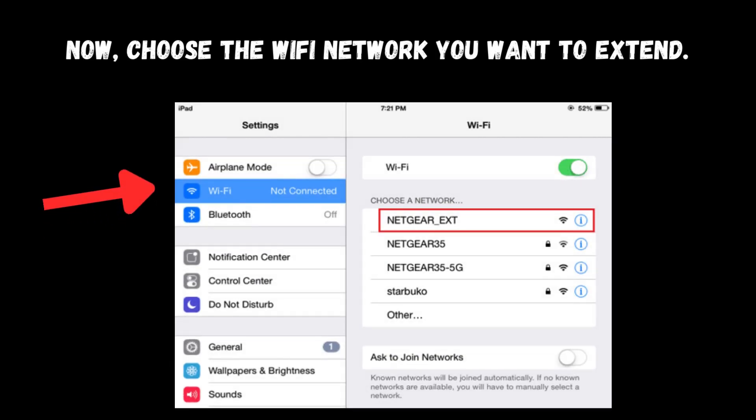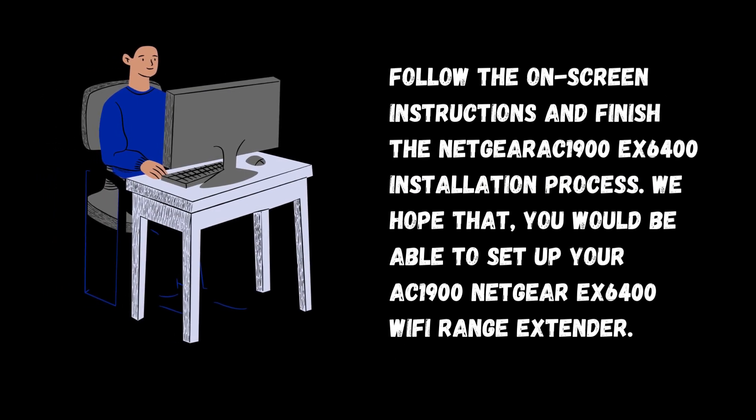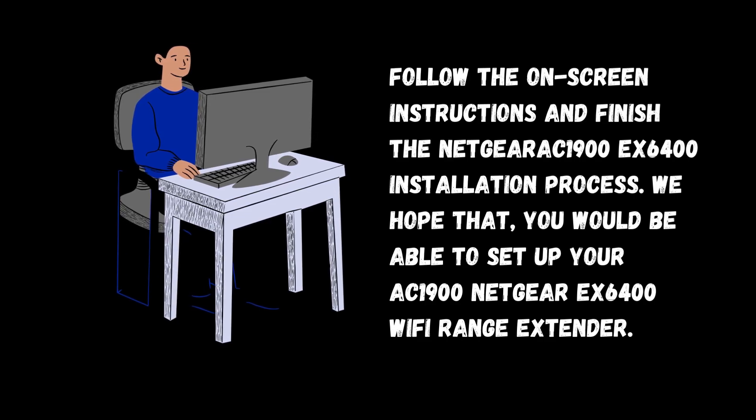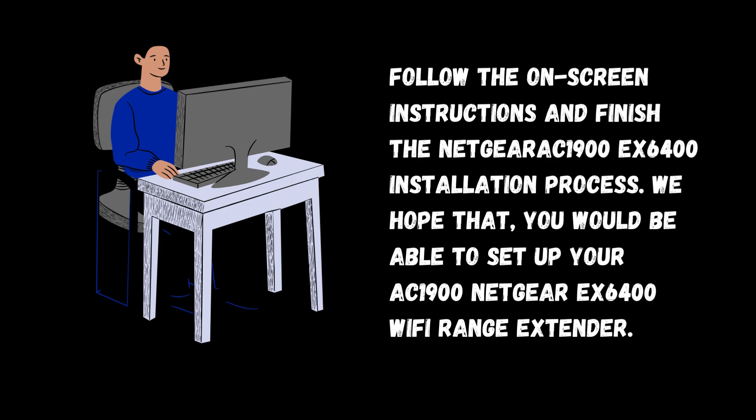Now choose the Wi-Fi network you want to extend. Follow the on-screen instructions and finish the Netgear AC1900 EX6400 installation process. We hope that you would be able to set up your AC1900 Netgear EX6400 Wi-Fi range extender.